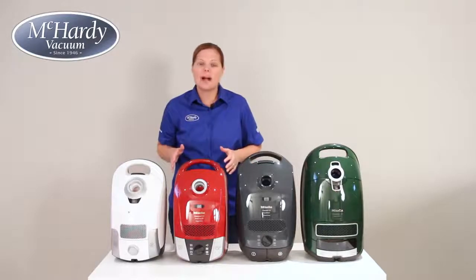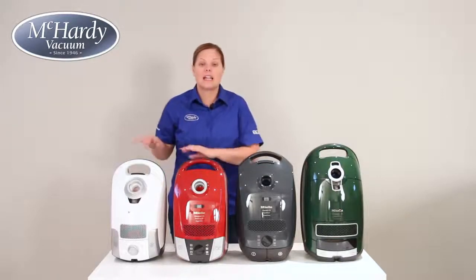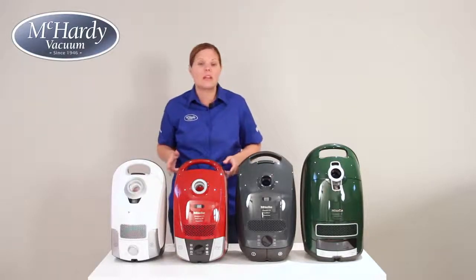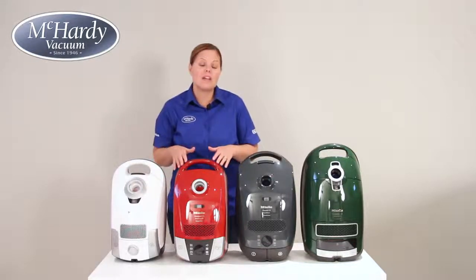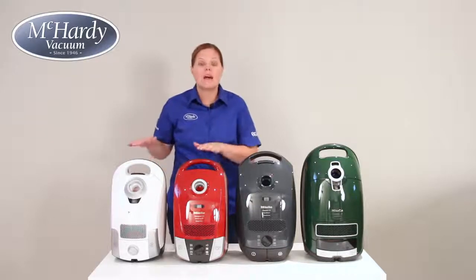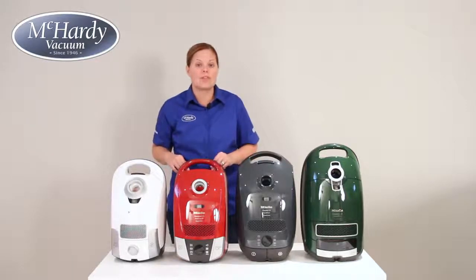Next we have Miele's compact C2 line, which is Miele's premium compact line. Like the compact C1s, they are small and very light — in fact they only weigh ten and a half pounds, making them super easy to pull around, especially because of the 360-degree swivel rubber casters. These German-made vacuums have the capability to run an electric power nozzle, so depending on which unit you choose, you can clean just about any home. Keep in mind that both of these machines take the smaller FJM bag, which holds three and a half liters of dirt.